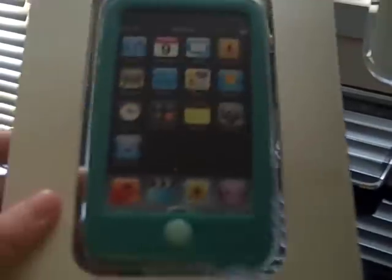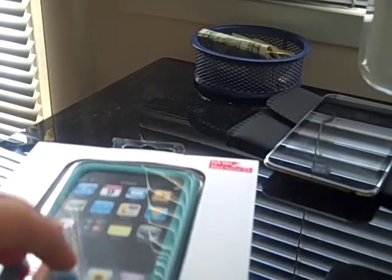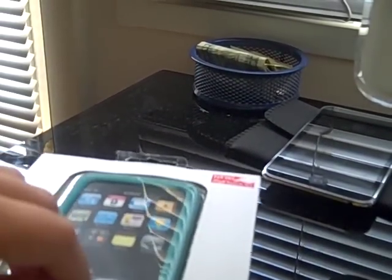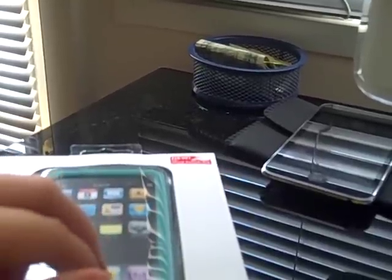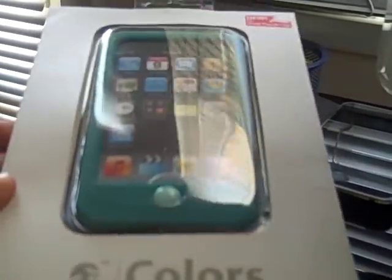Hey guys, I got the SwitchEasy Colors case for the iPod Touch 2G, and I'll tell you how I ordered it. I ordered it Sunday night and it came this morning. I live in Tampa, Florida, and this came from San Francisco.